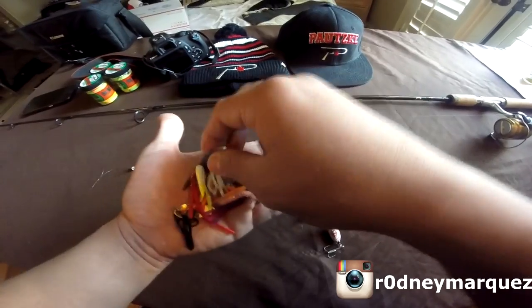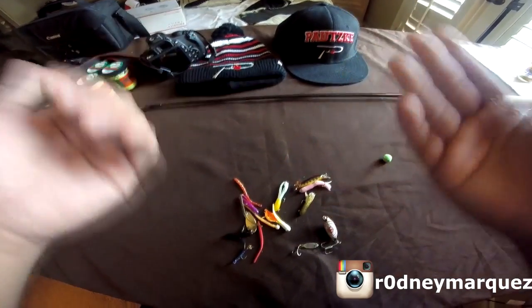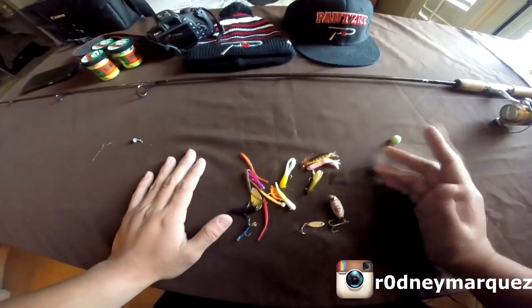Using crankbaits, using mini jigs, using trout magnets, castmasters, the whole nine yards, power worms, everything. A lot of the times the trout won't bite.